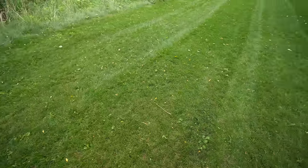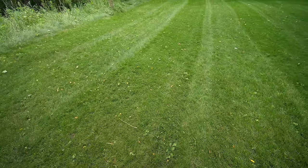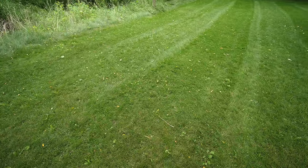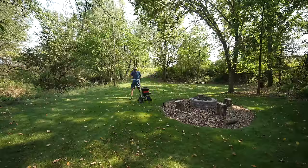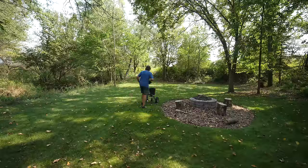One thing to note is that fine fescue is not extremely traffic tolerant. I do see some deer damage, and if that means you have to do a light overseed from time to time, that may be necessary. I haven't done any overseeding but I'm noticing traffic is starting to take a toll in some spots. We are at the worst time of year right now — hottest and most humid — so it's limping along. Once we get into fall and I get more fertilizer on it, it usually wakes up and looks much better.